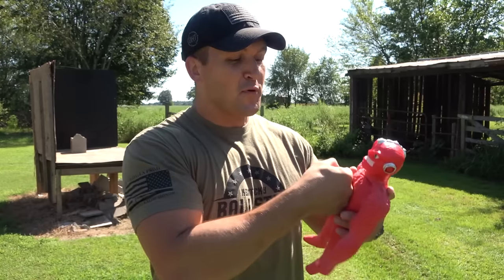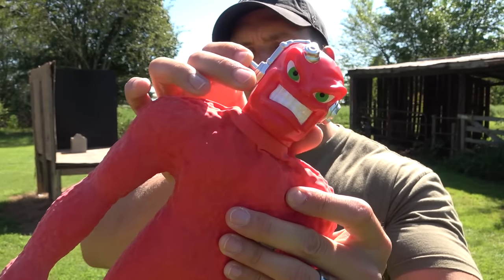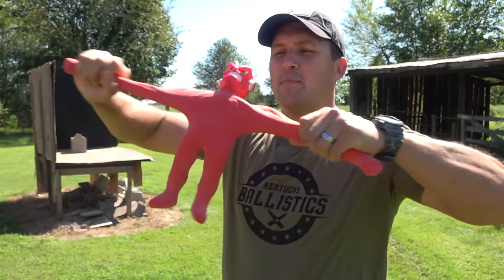You plug the pump into the side of his head and then suck the air out of it. Now he's really rigid because all those beads are compressed together. He seems pretty tough when you suck all the air out of him, but I don't know if he's going to be tough enough to stop a bullet. When you push this button here, all the air comes back into him and then you can stretch him and move him around again.